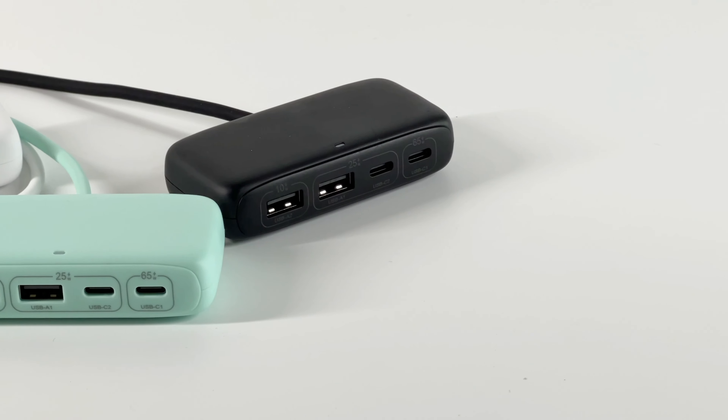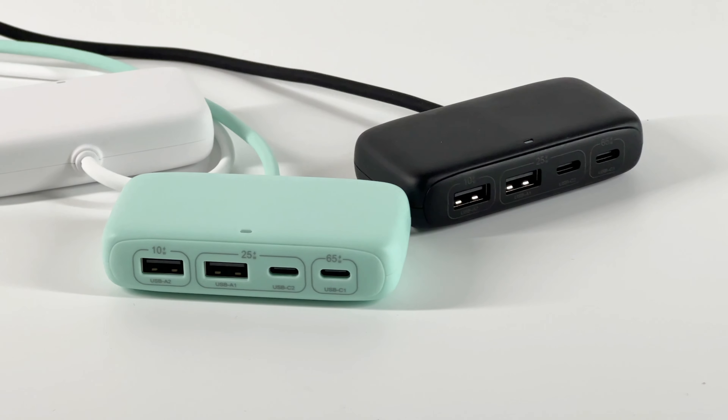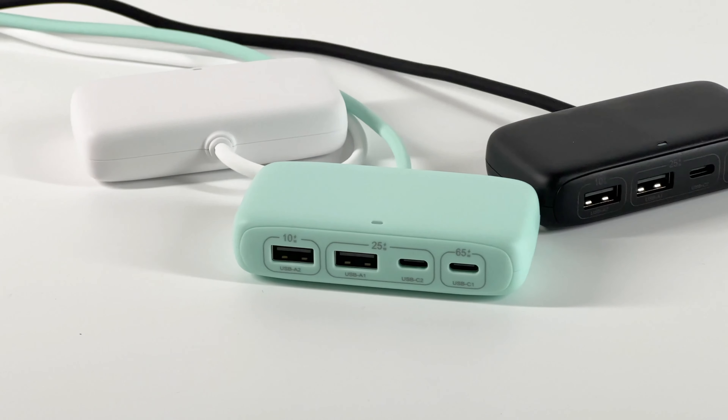It's from Silowin and can support up to 100W. It comes in three different colors: black, turquoise, and white.